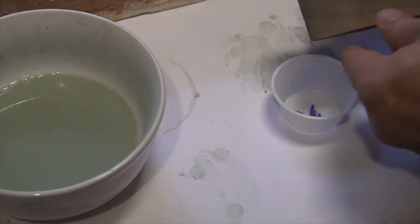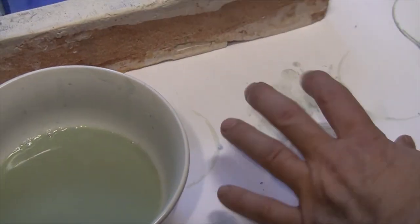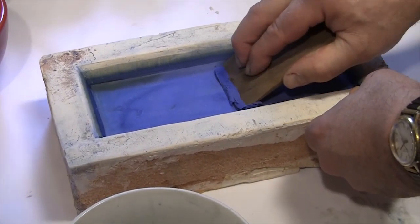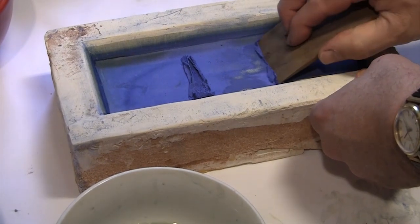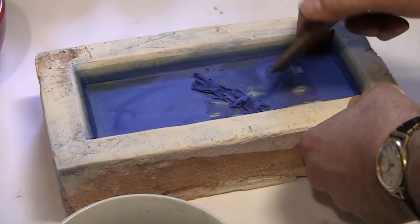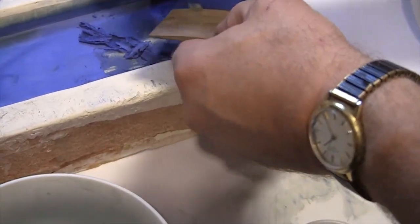Would that be enough sample for you? I think so, yeah. Oh, that's fantastic. So it's not entirely dry yet — I'll just scrape it a little and show you what's in there. So when it dries, it'll be lighter than that. But still, it's just stunning.